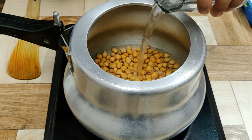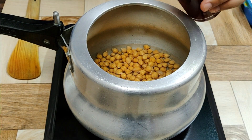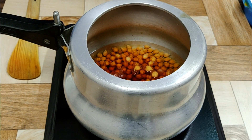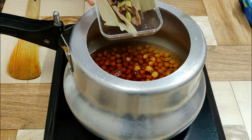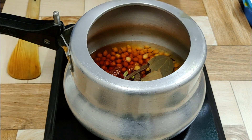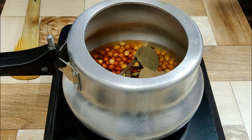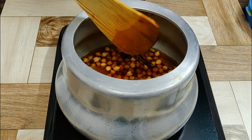Meanwhile, take two cups of chickpeas that are soaked overnight, wash them properly, and put them in a pressure cooker. Add one and a half cups of normal water — if you want to add color, add tea water or a tea bag. Then add whole spices and one tablespoon of salt, give it a mix, close the lid, and pressure cook on medium flame till seven to eight whistles.